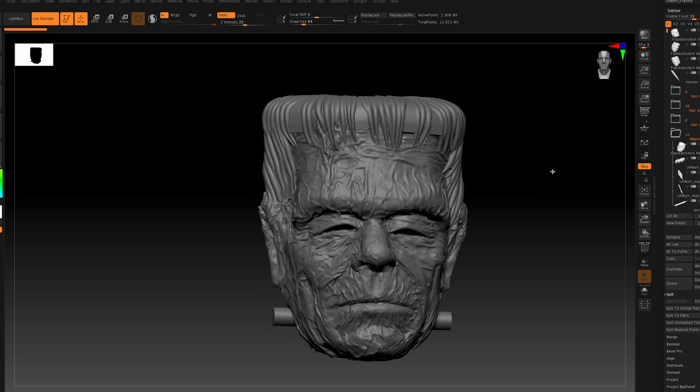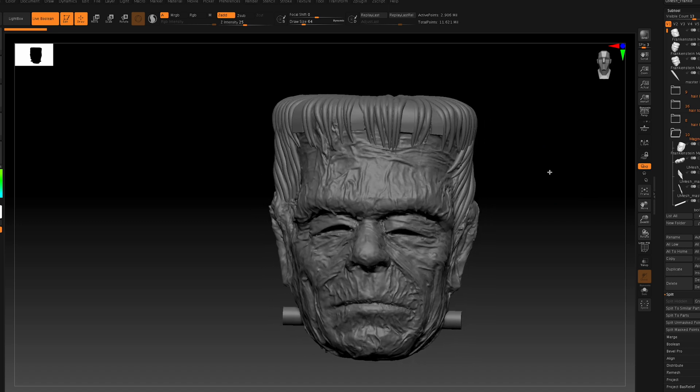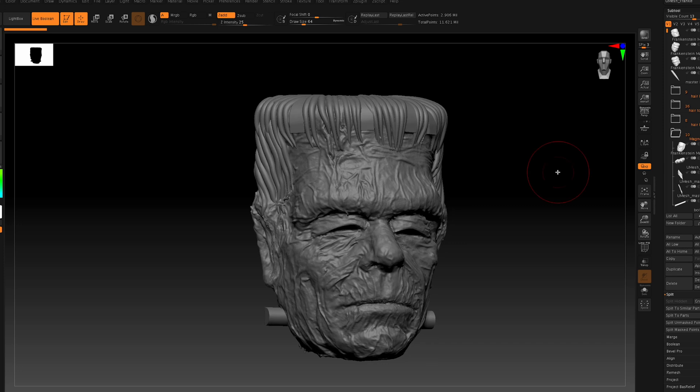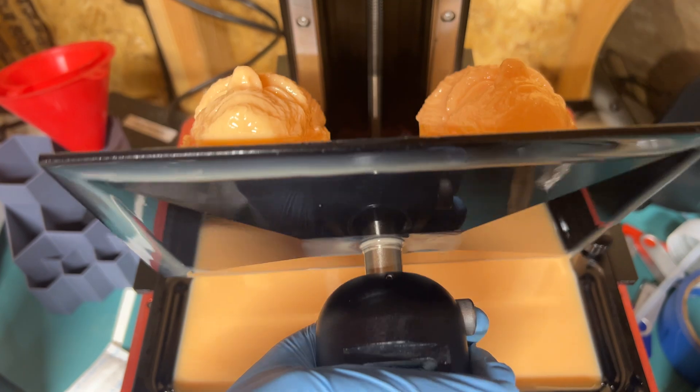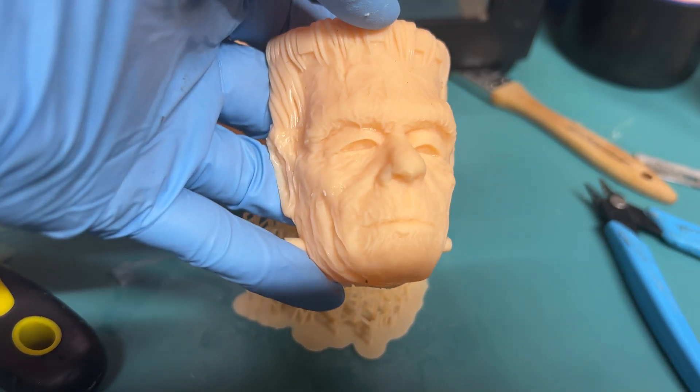I'm going to print this out as a magnet about three inches tall, so I want to make sure the hair reads really well at that scale. I'm also increasing the contrast on the whole scan to make the details read more clearly. I'll 3D print this on one of my resin printers.